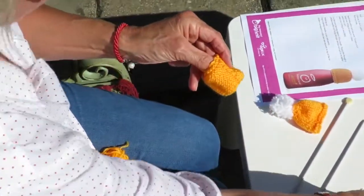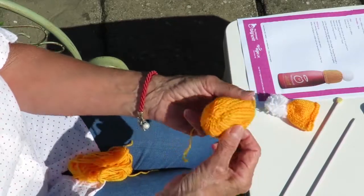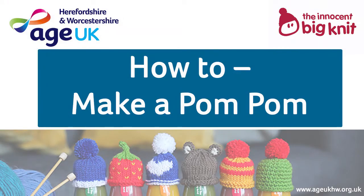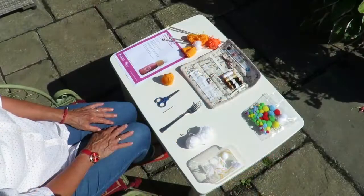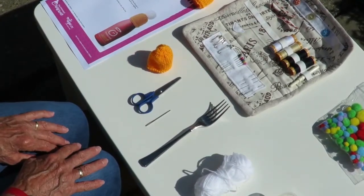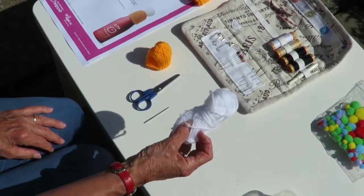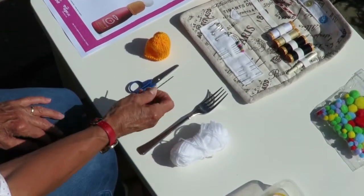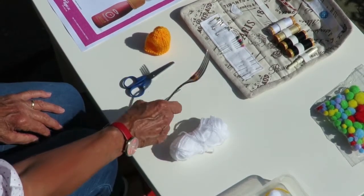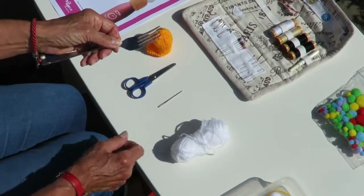And there you go, you've got your hat completed. The next job to do is to make the pom-pom for the top of your hat. To do this you will need a small quantity of double knitting wool, a bodkin, a pair of scissors and to make a small pom-pom I prefer to use the prongs of a fork.